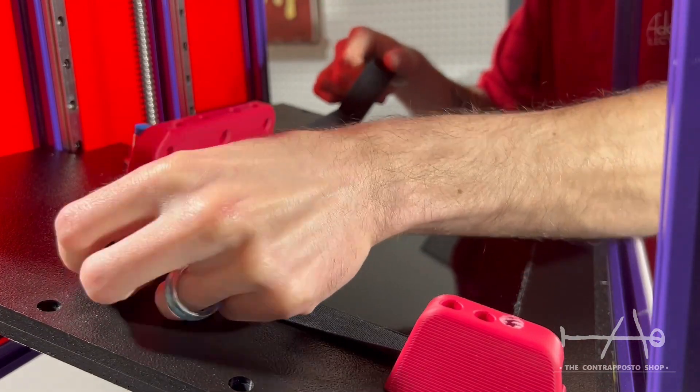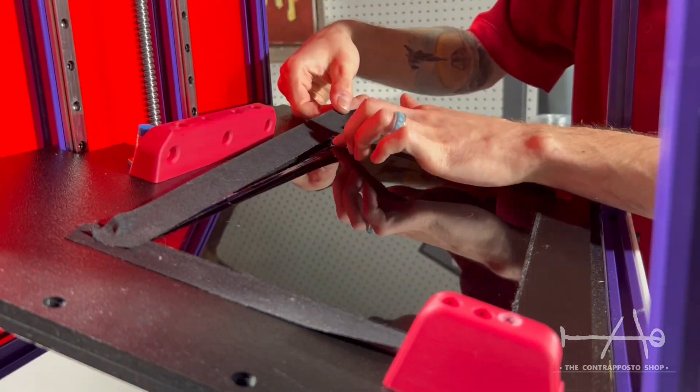When that is done, you can elevate the LCD a bit over the surface with the screws so it will be closer to the FEP, and the tape will stretch a bit and keep everything in place.